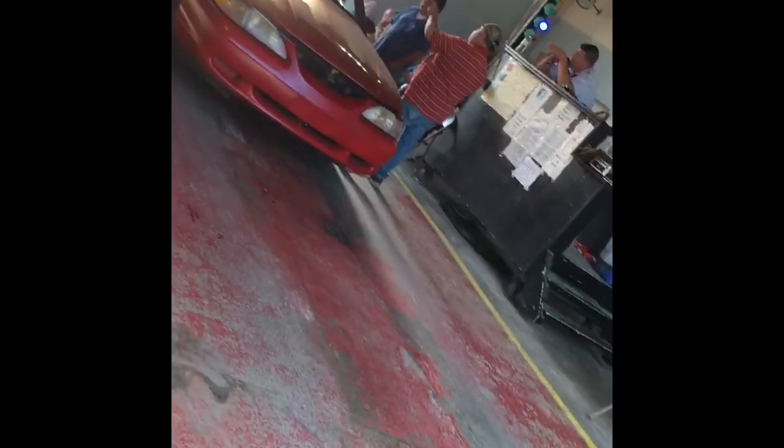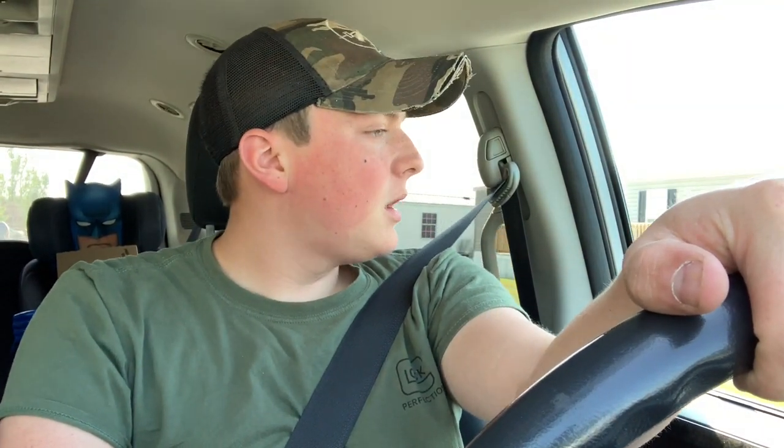I'll give you a little bit of an update on what's been happening. Scarlet sold - when you see the auction I'll probably throw in a little bit of video right here. She sold. She didn't bring as much as I wanted her to, but I still made triple what I paid for it.